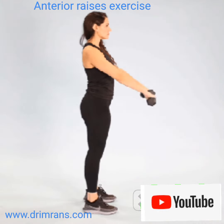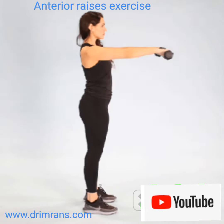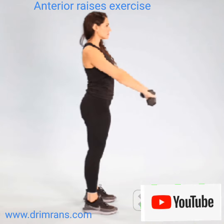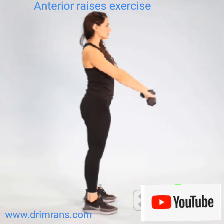The front raise primarily strengthens the shoulder muscles but also works the upper chest pectorals. It is an isolation exercise for shoulder flexion and can help you build strength and definition in the front and sides of your shoulders. In daily life, you need strong shoulders to lift objects safely.